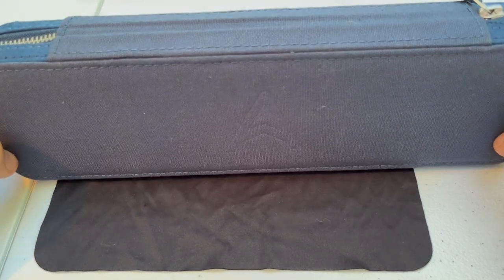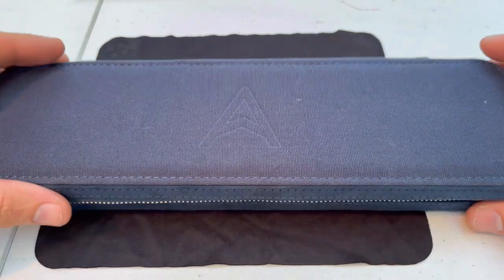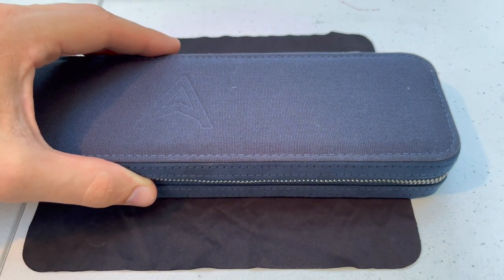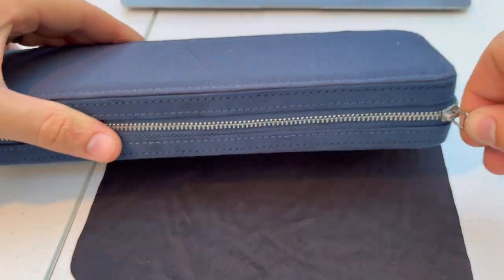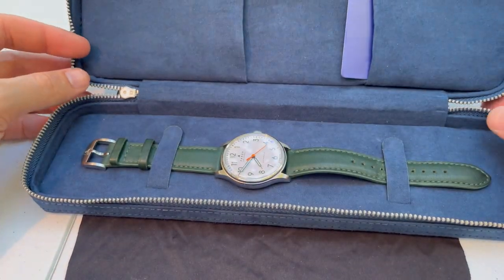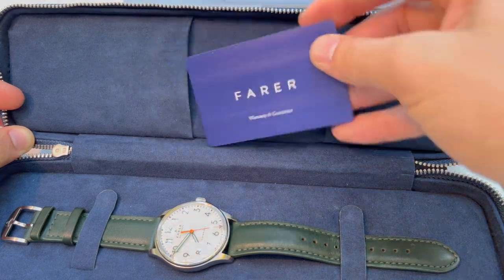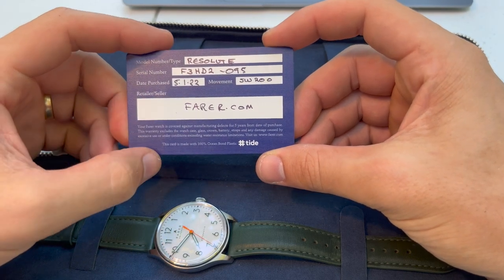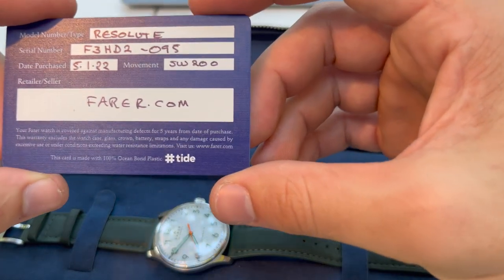It was very nice packaging. This is the main box — it's cushioned fabric with a very thick zipper. I've had this watch since January. You have a warranty card, and it's very nice. Purchased January 5th, SW200 movement, five-year warranty.